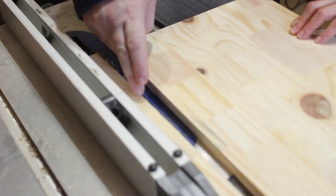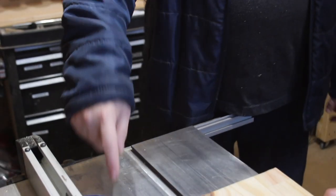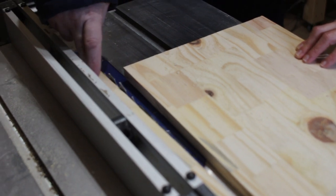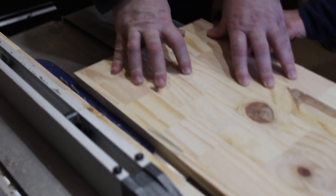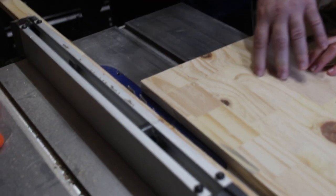I wanted to point out two things about table saw safety. First, we're using the riving knife to avoid kickback. Second, I'm standing well to the side. If the saw were to kick a piece back, it would be the smaller piece — the blade would get caught. If I'm standing in line with the blade, that is an unpleasant situation. The larger piece I have control over, and my hands were away from the blade. Good positioning to avoid kickback is very important — that is my public service announcement.